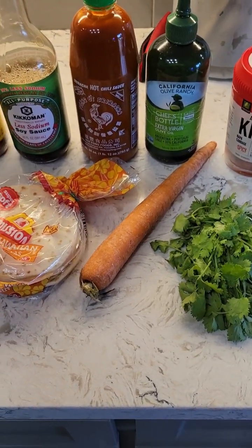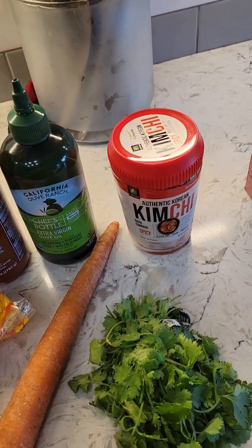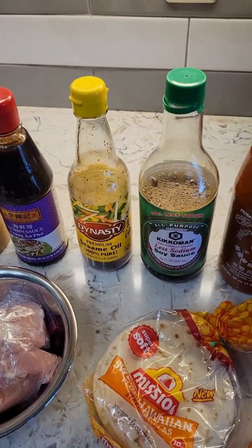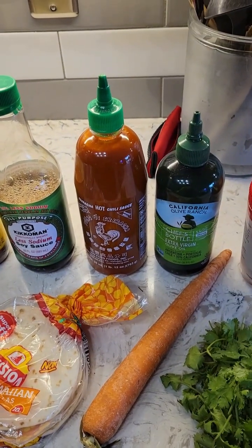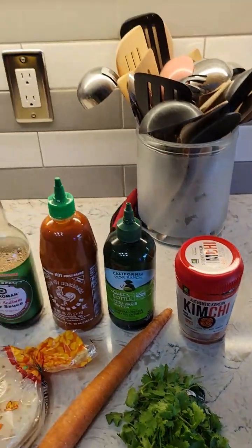There's going to be some shredded carrots and cilantro. I'm going to put a little bit of kimchi. And I'm going to build up a sauce with some hoisin, some sesame oil, a little bit of soy sauce, a dash or two of sriracha.